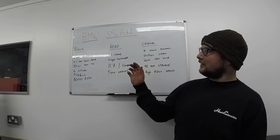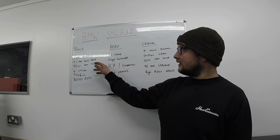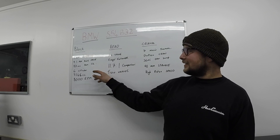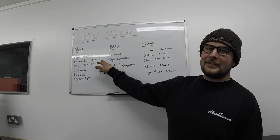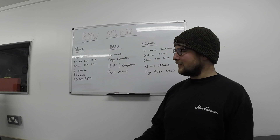To run through it very briefly: it's a cast iron block, which means it's heavy but also strong. 91mm bore spacing, 87mm bore size, 6-7 net, 3246cc, and the rev limit at 8,000 rpm. That 91mm bore spacing is kind of an evolution of the M20 engine — that's really where it started, but we'll go into that shortly.